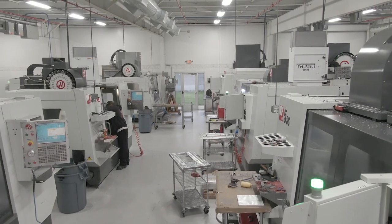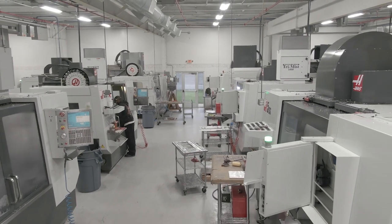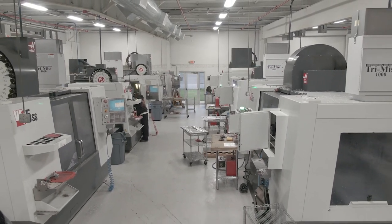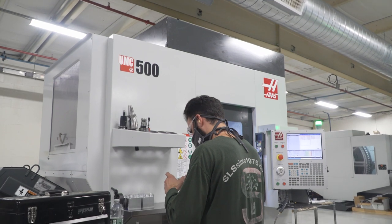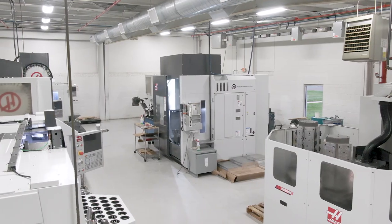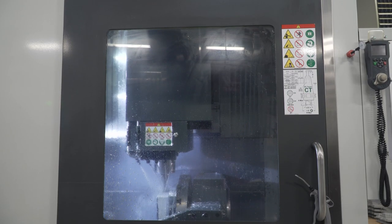We went into the pandemic with 70 employees. A lot of those people were unable to come back, and that forced our hand to look at how to do more with less. We did that by combining operations on the UMC 750s and 500s as well as the EC400. We are now back out of the pandemic and we're in the strongest position we've ever been in.